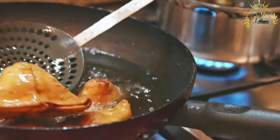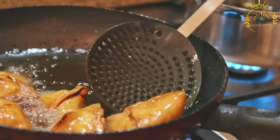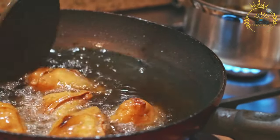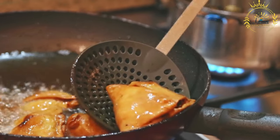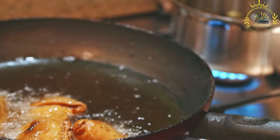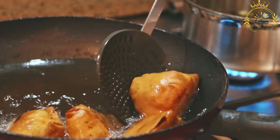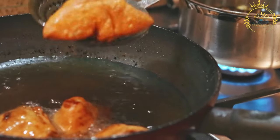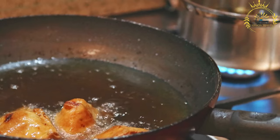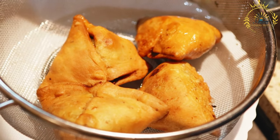Cultural significance: Samosas have cultural significance in many parts of the world due to their association with various cuisines, including Indian, Middle Eastern, and African. In Réunion, samosas reflect the island's multicultural heritage and culinary diversity, offering a taste of the fusion of flavors that define the local food scene. Whether as a quick bite or part of a larger meal, samosas capture the spirit of street food culture by offering a convenient, delicious, and culturally rich eating experience.